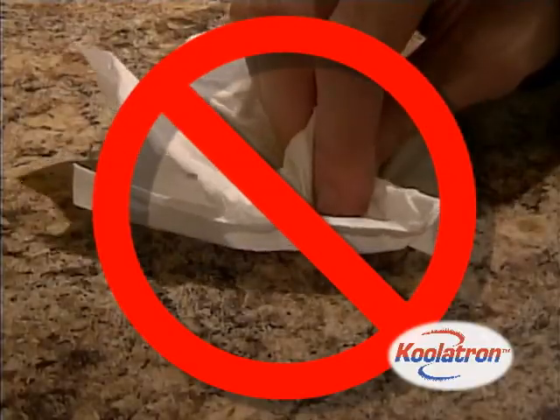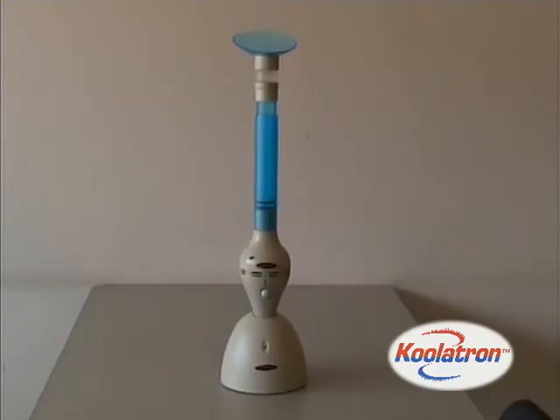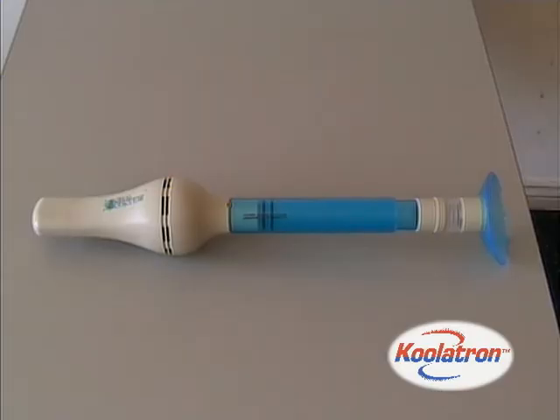So say goodbye to squishing and swatting. Get the Coolatron bug vacuum and easily capture and dispose of any insect.